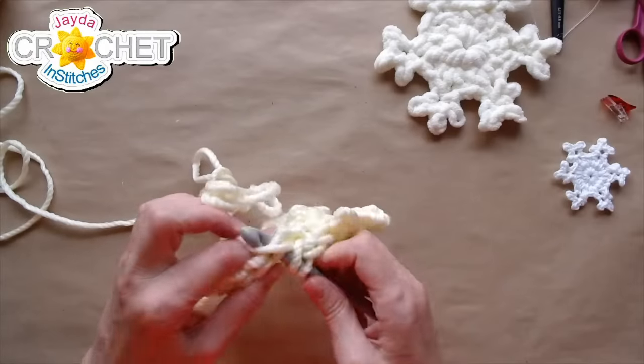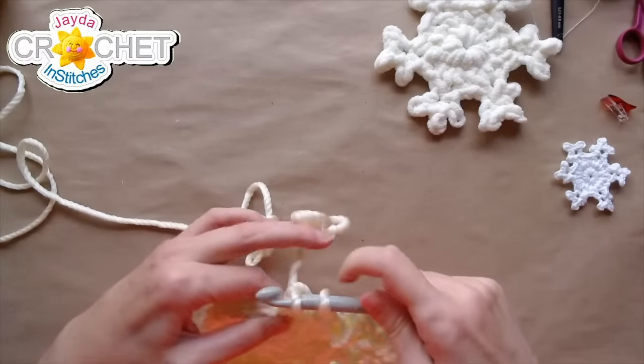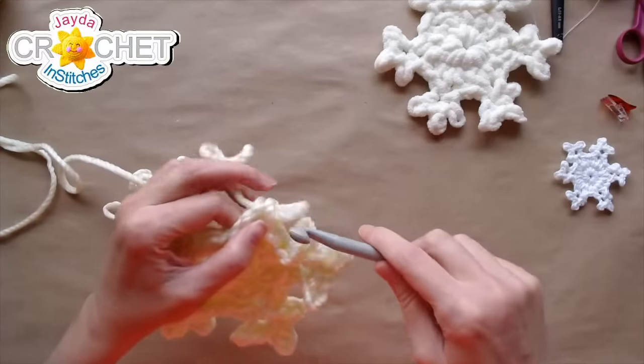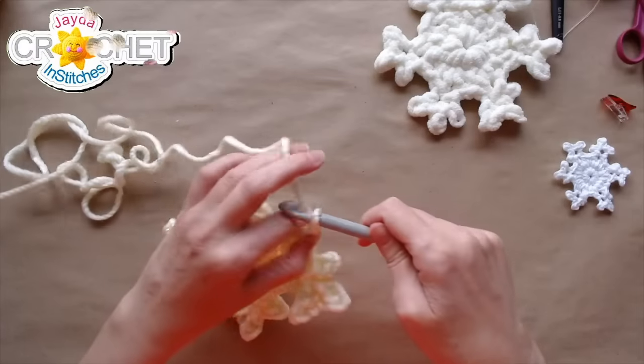Arm number four — here we go. Double crochet. See how nice and stiff this is? This is going to hang well outside, I think.